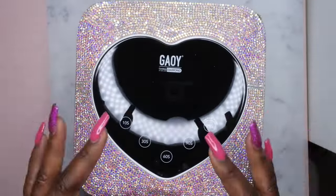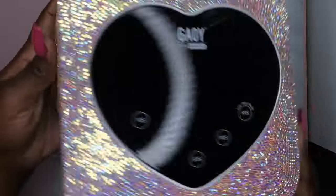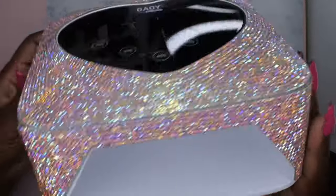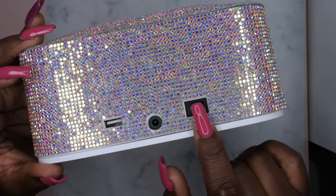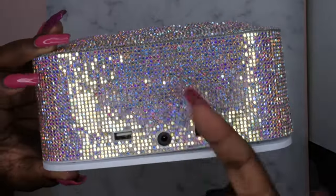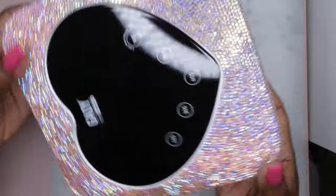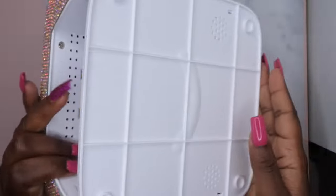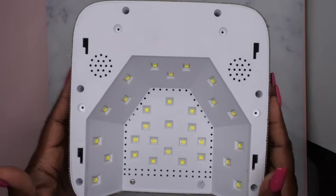This is what the display looks like. I love the little heart shape and of course I'm loving that bling! This is what the side looks like, the other side, and this is what the front looks like. Then this is the back — this is the on/off switch, this is where you charge it, and I guess this USB port is if you need to plug in another device, which is pretty cool.